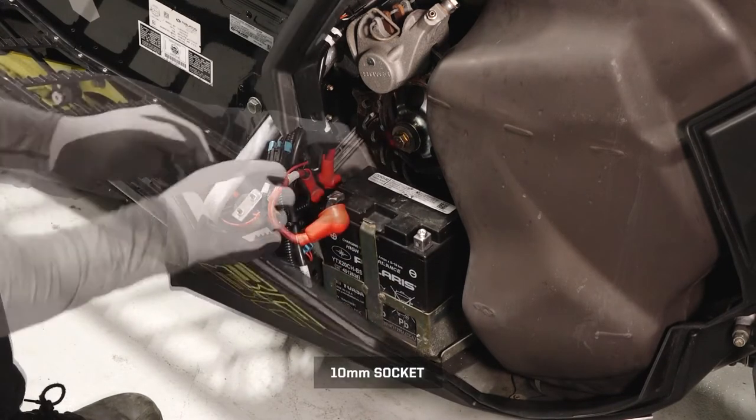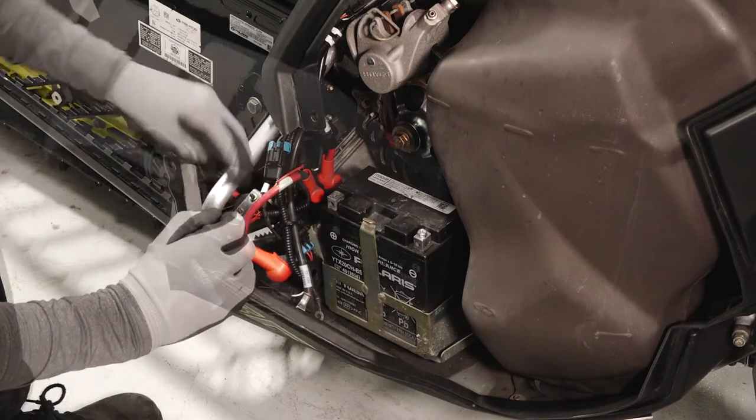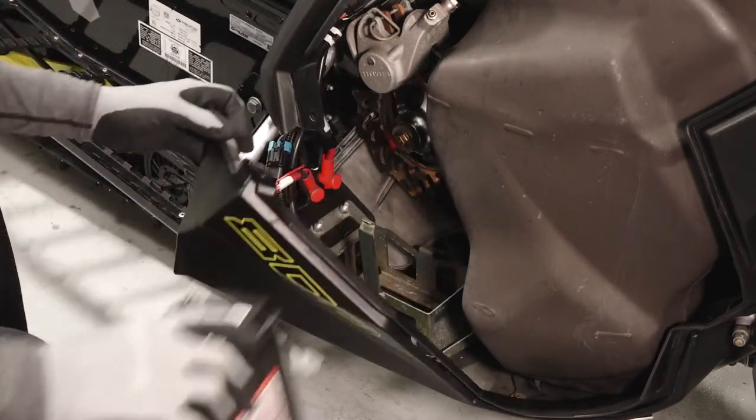Remove the positive battery cable and set aside. Lift the battery up to remove from the snowmobile.